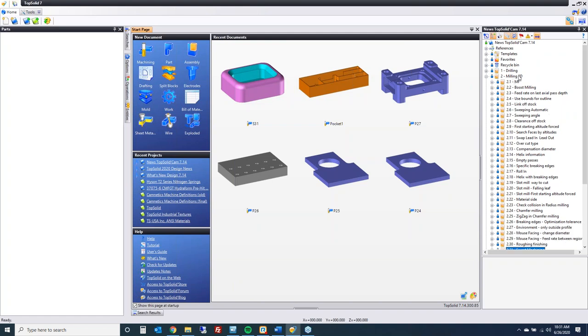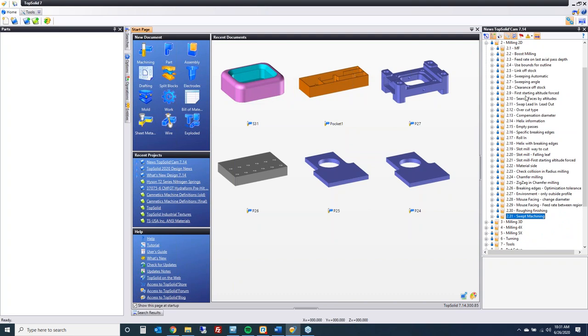If you look over to the right here at my project, you can see my milling 2D folder. There are 31 actual points that we're going to try to hit on, and I'm going to do my best to get through as many as I can. The only one I'm not going to touch on today is point number one — machining features, or MF. It's a big topic, so I'm going to schedule a dedicated webinar for that. Let's start with the next point.